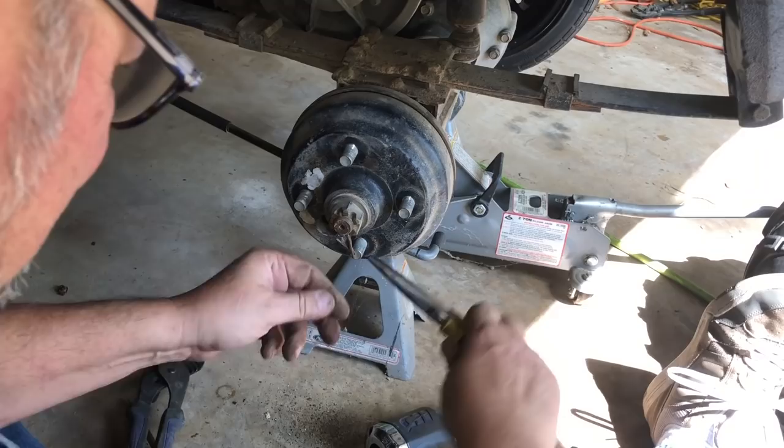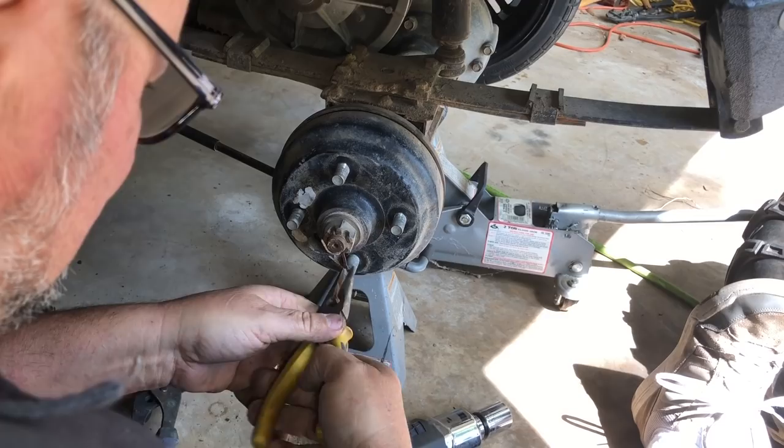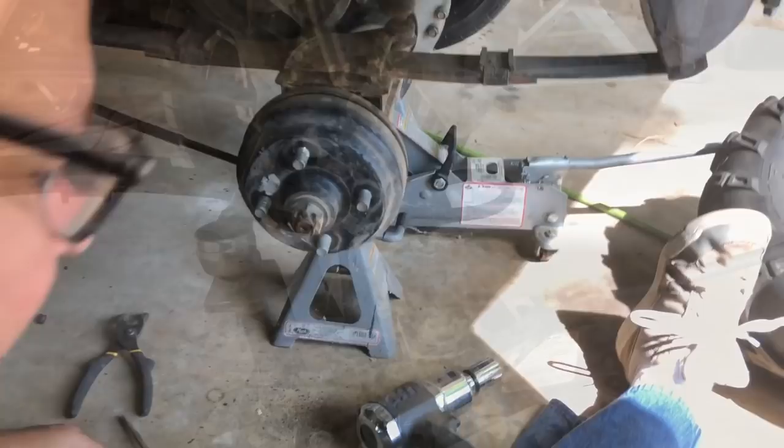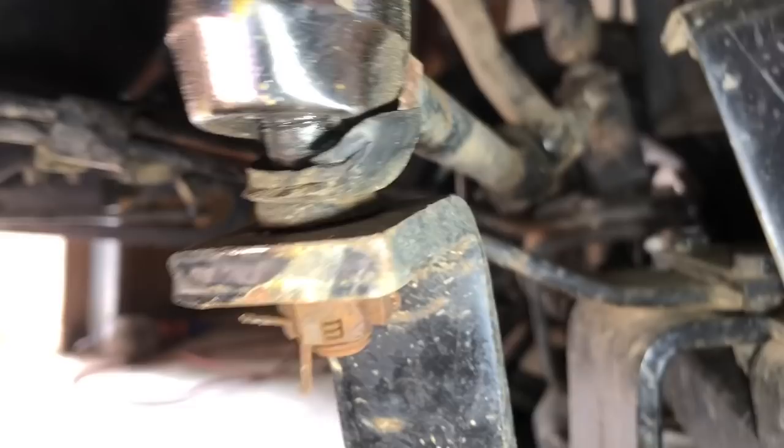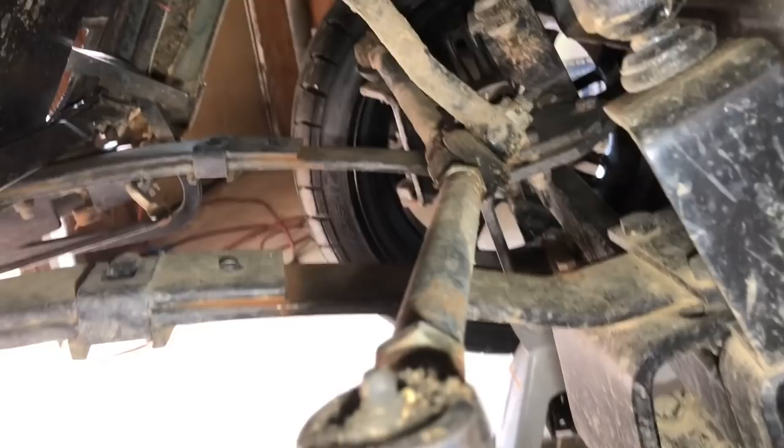For some reason the compressor is not kicking on and I don't have enough air. Maybe I tripped a breaker — that's what happened. You see there's a rubber boot here? That rubber boot tore, and of course the ball joint is completely worn out. Actually, it's the tie rod end, not the ball joint. So that's not so bad — I can replace that.